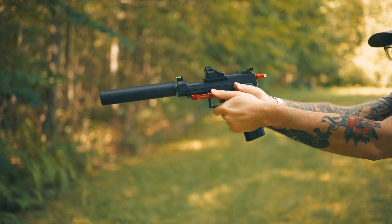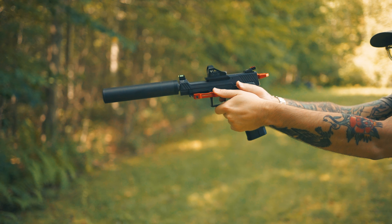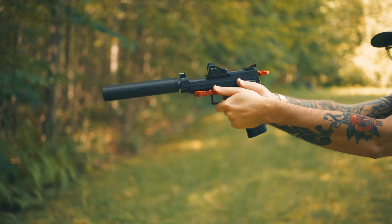How can something that's so small and so affordable make such a big difference and make your TX-22 feel like a whole new pistol? TX-22 owners, you're going to want to stick around for this one. Let's get into it.